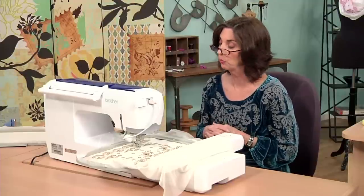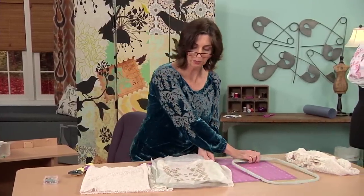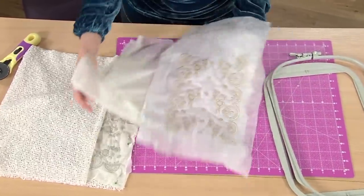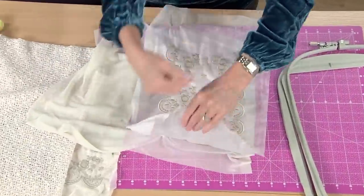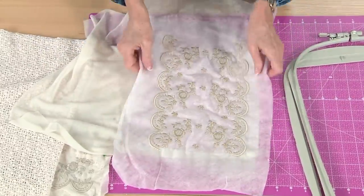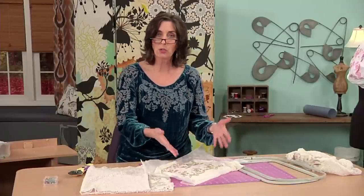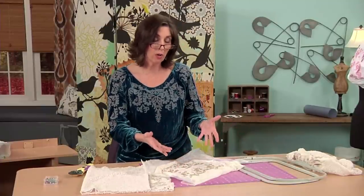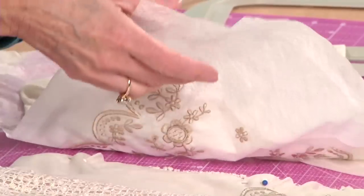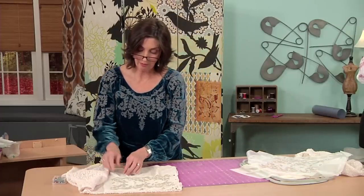Now that our lace is done, let's take it out of the hoop. I flip it over to the back side, and I pull the stabilizer away and trim it here and along the edges, getting rid of all the excess. Then I just rinse it under warm water — you could soak it in a bowl. If you have hard water, you may want to use a water softener to let that water-soluble stabilizer dissolve. Once it's gone, you have your lace.